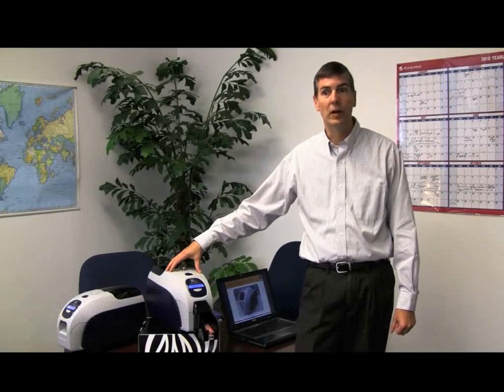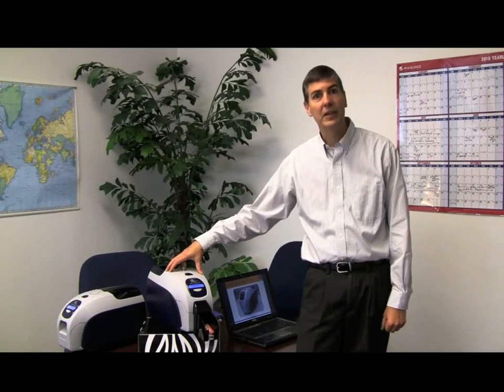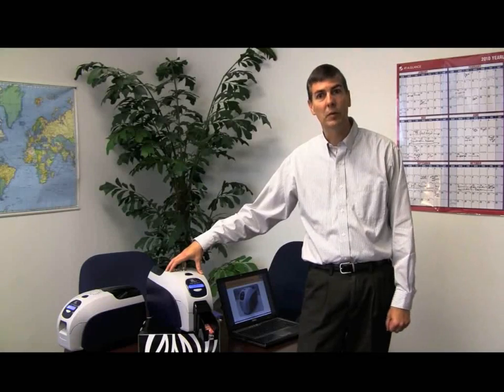Hi, I'm Dave Koons, Vice President of Engineering at Zebra Technologies. I'm excited today to introduce the ZXP Series 3 printer from Zebra. This is a new printer from Zebra that offers a great combination of compact size, ease of use, and affordability.